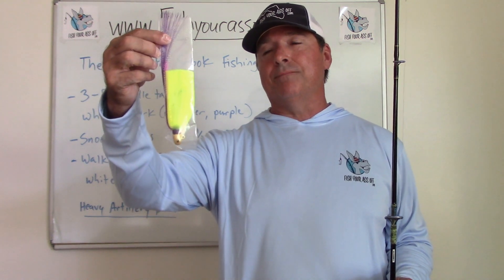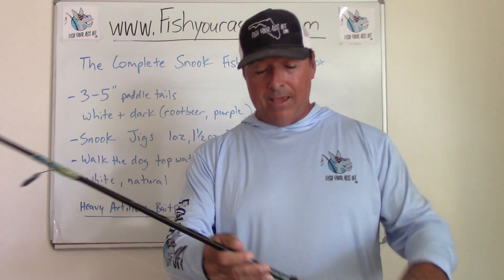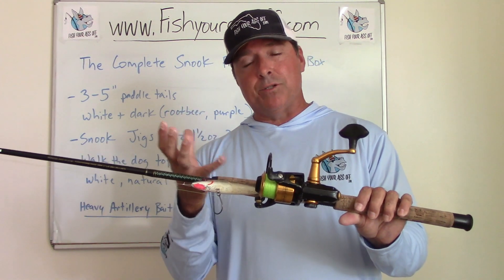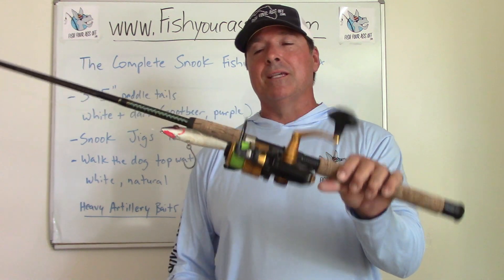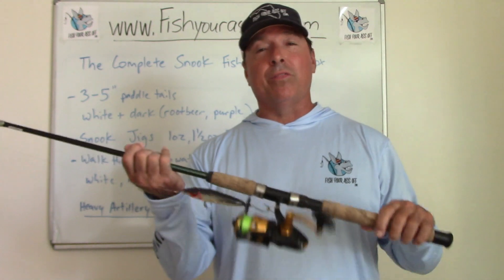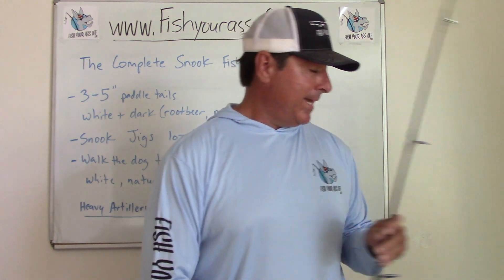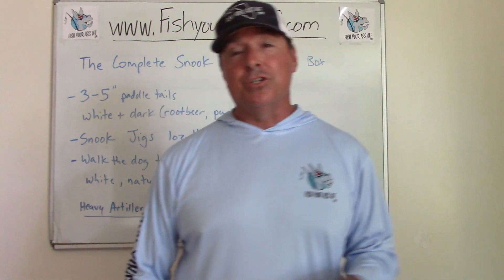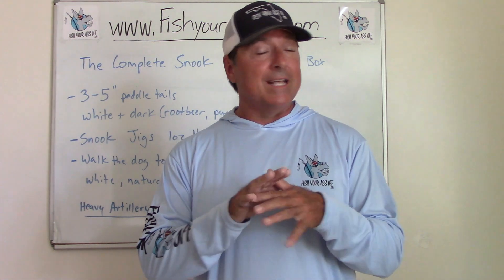Always have at least 30-pound leader. At night you can beef it up — fish probably won't even see it — so go 40, 50, even 60-pound. Some people use wire leader instead of mono when fishing jigs at night since it's a reaction bite. If you're going deep with big fish around heavy structure, step up to a 5,000, 5,500, or even 6,000 series reel, and beef up to 20 or 30-pound braid to really dig these fish out of structure and land those oversized snook. But that's it — that's the minimalist tackle box for snook.